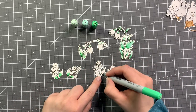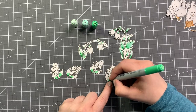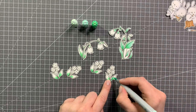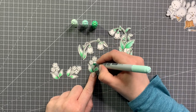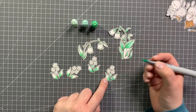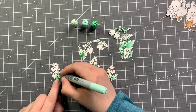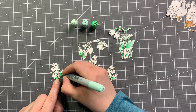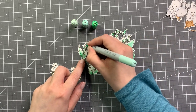And I'm going in with some greens — G02, G00, and G000 for the greenery on my card. Just going in with the G02 as the darkest shade, blending that out with the G00 and then the G000 as the highlight shade.